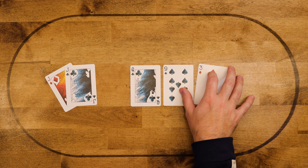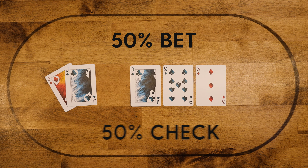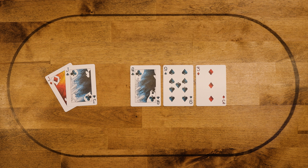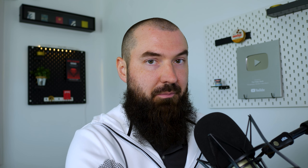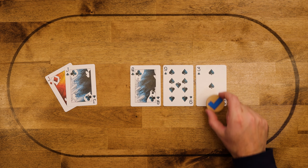For the final example: pocket jacks, board comes queen-nine-three rainbow. Using the rules from earlier, you can flip a coin on whether to check or bet, since we have a hand between nines through queens on a board where the middle card is connected or single-gapped. So flip a coin on whether or not to bet jacks here. But just like the previous rule, if this were not a rainbow board and had a suit on it, that would again be a default check.